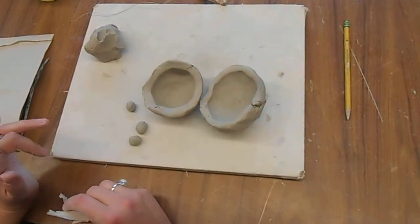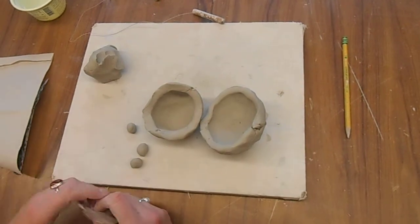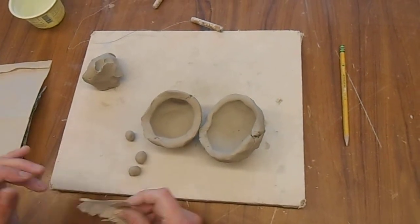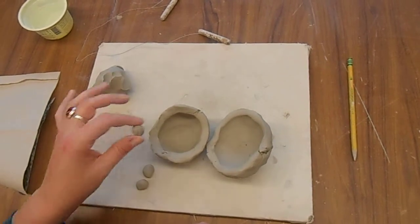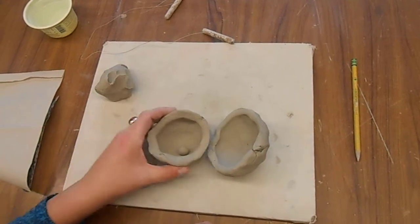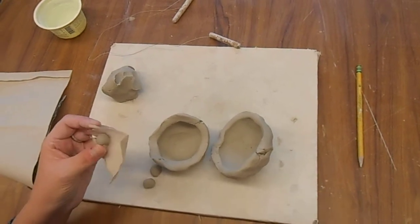I wouldn't make more than six because otherwise it'll take up too much space inside your rattle and not have enough room to move around depending on the size of your marbles. Also, wet clay sticks to wet clay, so we can't just stick them in there like that because they'll stick and then it won't rattle. And you can't get an A if it doesn't rattle.